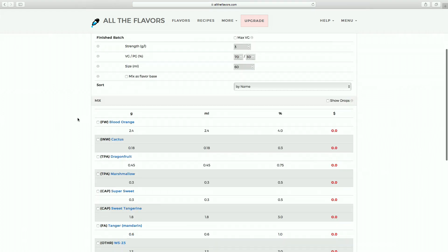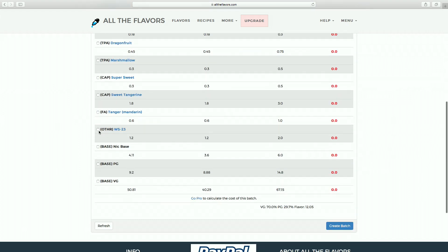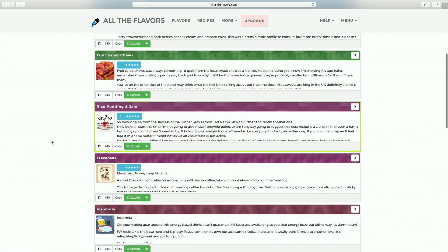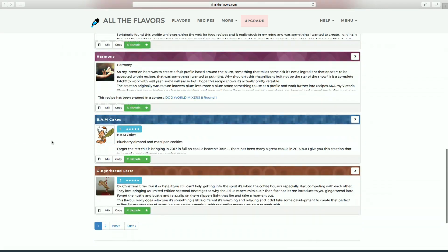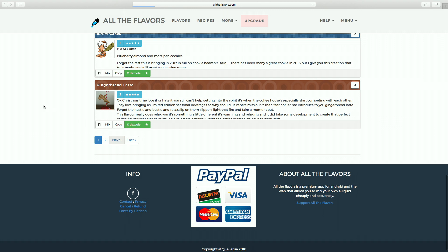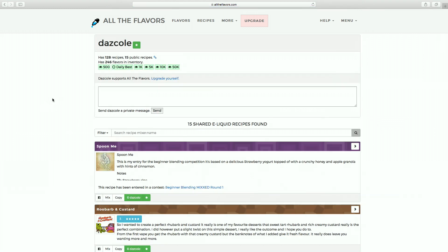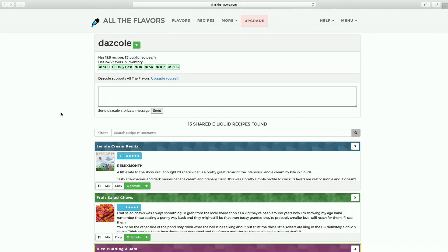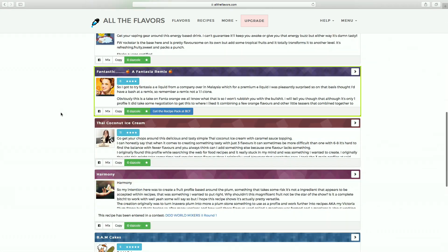Now obviously the WS23 adds that coolness and it is quite icy — if you like cold things I'd seriously lower the percentage on this, but if you like icy things then just leave it as it is. Big thanks to Dazco for allowing me to feature this recipe. Please head over to All The Flavours and check out his profile as there are loads of great recipes aside from this one, and make sure to give it a rating if you decide to make it. I'd also love to hear from you in the comments if you've already tried this. Thanks for watching and check out my channel for more videos like this one.